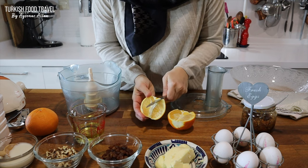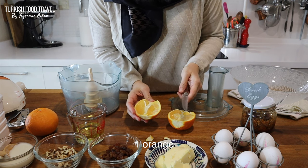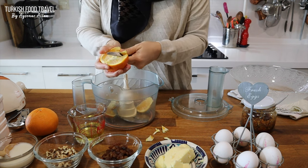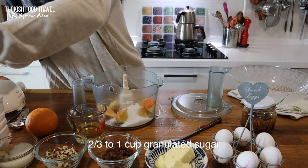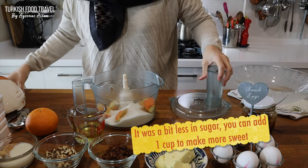I'm just going to remove the slightly thick part of the inside and any seeds. Adding the sugar — 2 thirds of a cup plus 1 tablespoon more — and process it.